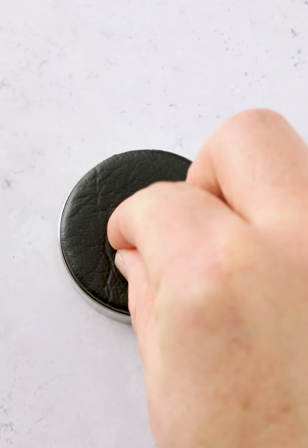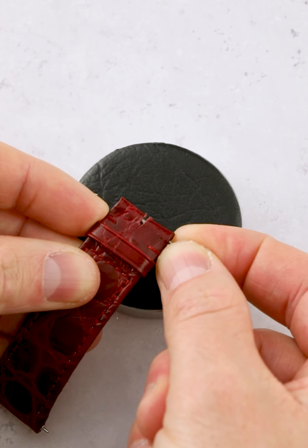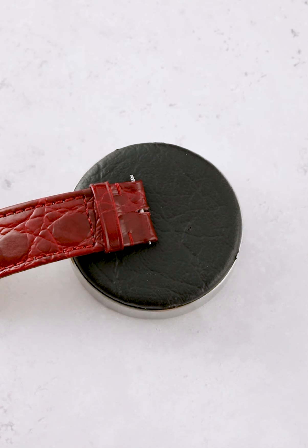Welcome to our guide on how to fit a watch clasp. In this tutorial, we'll go over the steps of fitting both push-button and sports clasps.